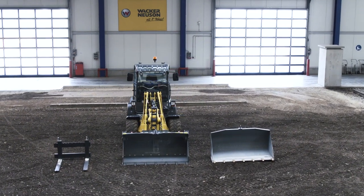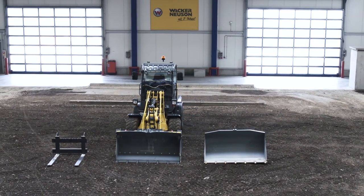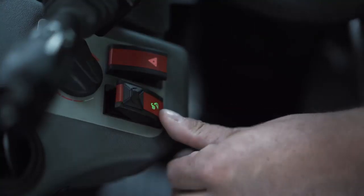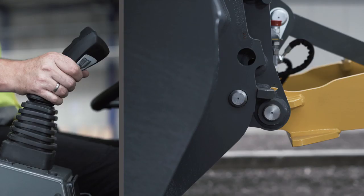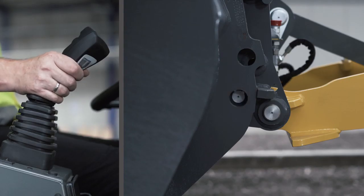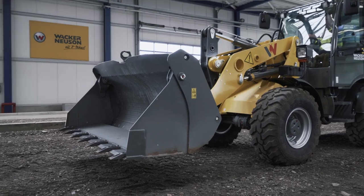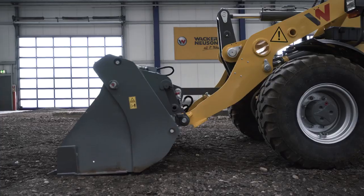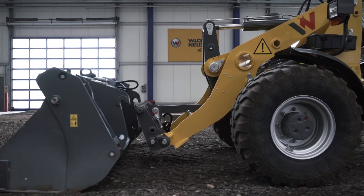With wheel loaders, one distinguishes between static and hydraulic attachments. To replace an attachment, first hold the release and then activate the rotary knob on the backside of the joystick. This retracts the locating pin of the quick coupler system. Once the attachment is released, it can be set aside. Back the wheel loader out a bit and you are finished.